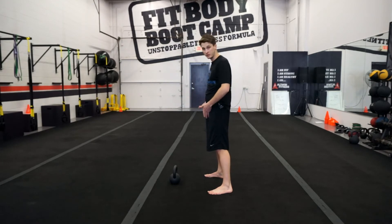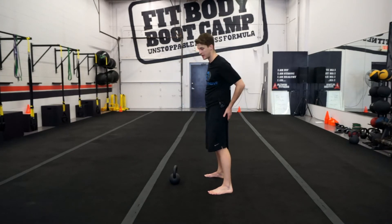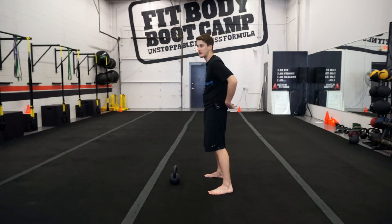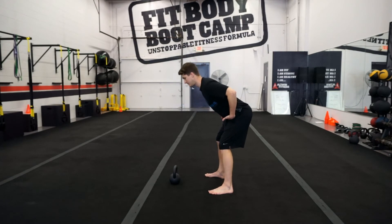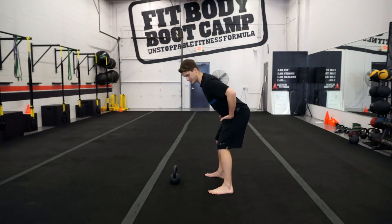To hinge, I like to put my hand at my inguinal ligament and push my butt back like I'm folding my chest over. Done properly, your hamstrings will get tight — that means we're loading the posterior chain. I don't want to see a squat, as many people squat their swing. That's quad dominant and hard on the knees, or they'll round their back, which puts extra stress on the low back.